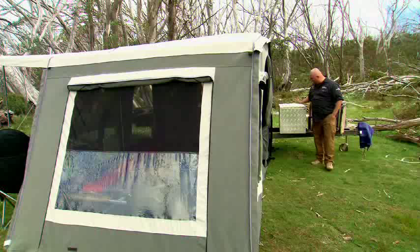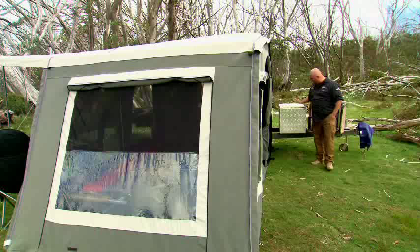The Buckland SE and LX models even come with a huge handy toolbox. To find out more about the entire Buckland range, head to easytrial.com.au.